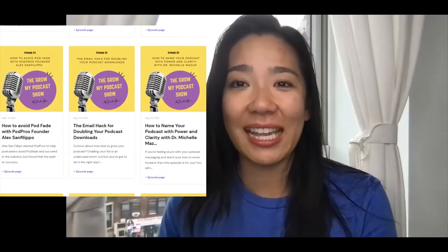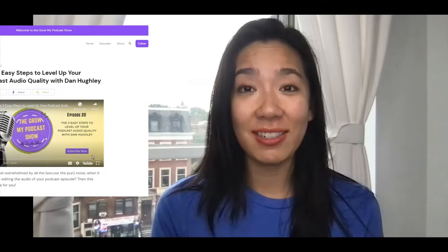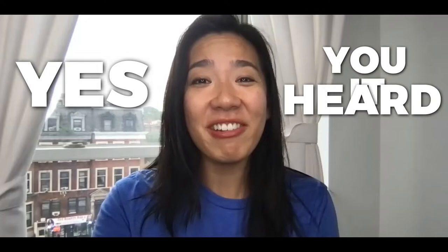On the Grow My Podcast show, that's my weekly podcast on how to grow a podcast, I had Dan Hewley, the head of marketing for Focusrite US, talk us through exactly how we podcasters with absolutely no background knowledge in audio engineering can get our pre-recording audio to sound so good that we don't even have to do any post-recording editing.